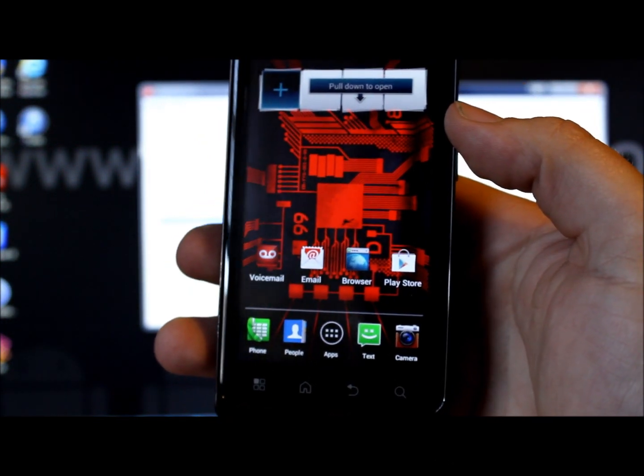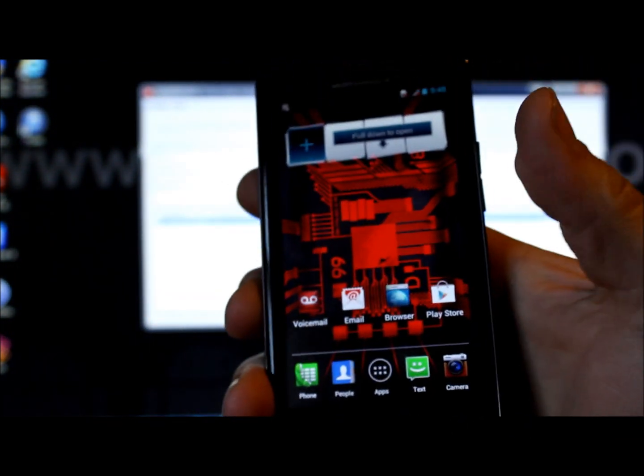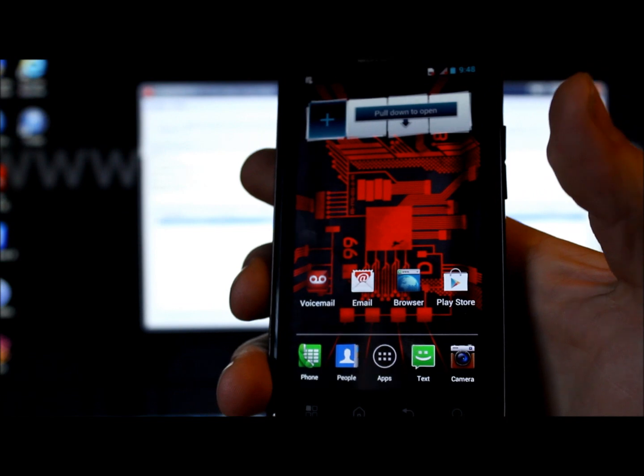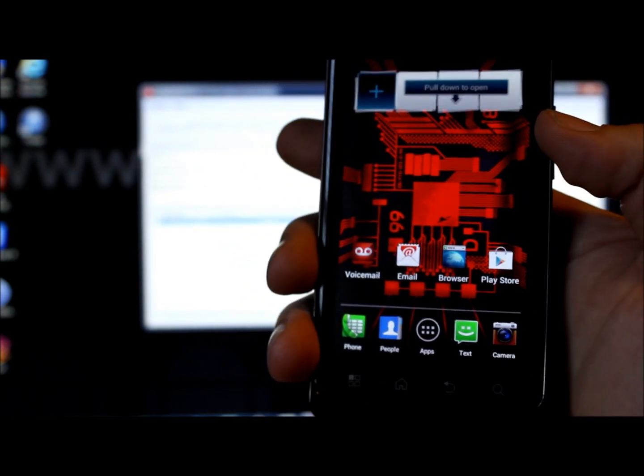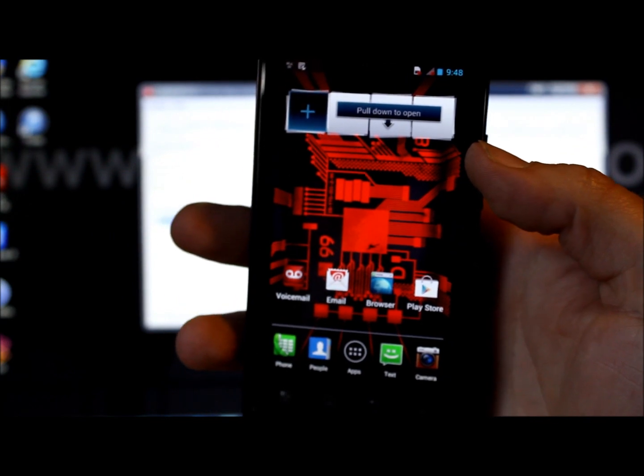That's the complete restore for the Droid Bionic, or update to Jellybean. Please follow Root Junkie — the website linked above has lots of great information, and you can also follow on Facebook or Twitter. Thanks for watching!